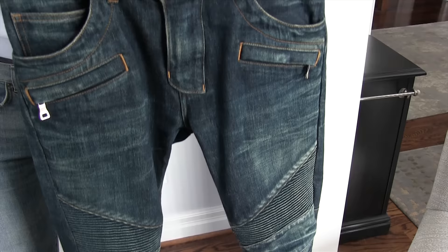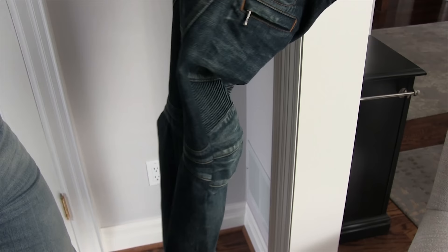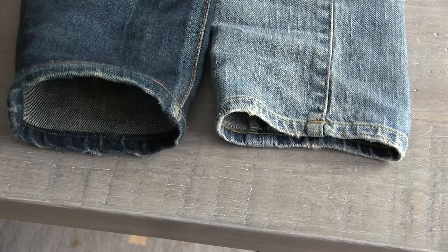The first thing to note about these jeans is just the weight of the fabric. These are 100% cotton, so not the elastane blends, and if I were to get them again I would get an elastane blend just because I find these very rigid, but just holding them up here you can see how everything really keeps its shape.